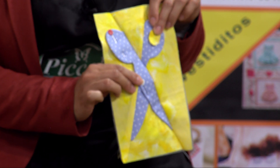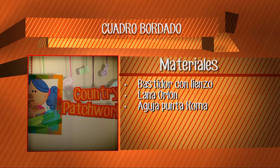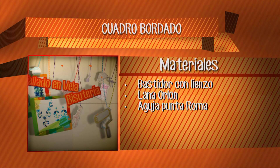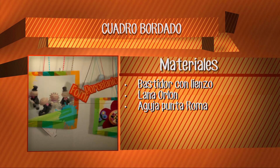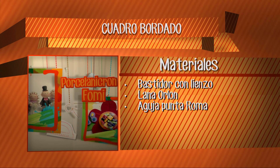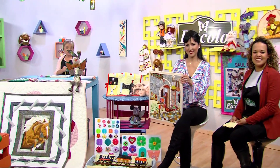En este momento vamos a dar la lista de materiales para este hermoso proyecto. Lo que necesitamos es un bastidor con lienzo, lana orlón, y una aguja punta roma. Eso es todo lo que necesitamos para hacer este cuadro. Felicitaciones, mi profe Norita, esto está muy hermoso. ¿Con qué vamos a iniciar? Buenas tardes, gracias por invitarme. Aquí yo traje algo ya empezado y vamos a empezar con la puntada tradicional.